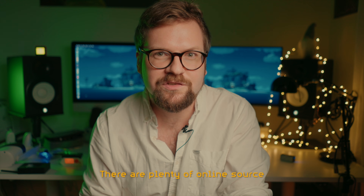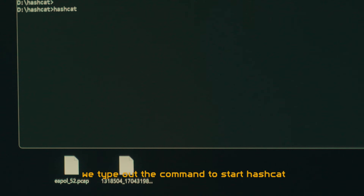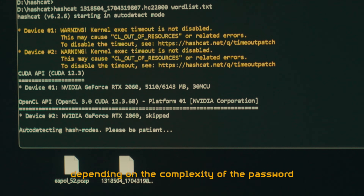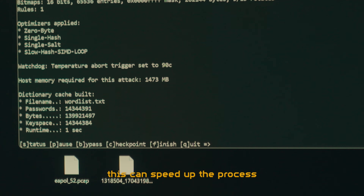There are plenty of online sources for good wordlists and I'll link some below. Once we're ready, we type out the command to start Hashcat on our HC22000 file using our wordlist. This can take a few seconds or many hours depending on the complexity of the password, the size of your wordlist, and the power of your computer. If you have a beefy graphics card, this can speed up the process.